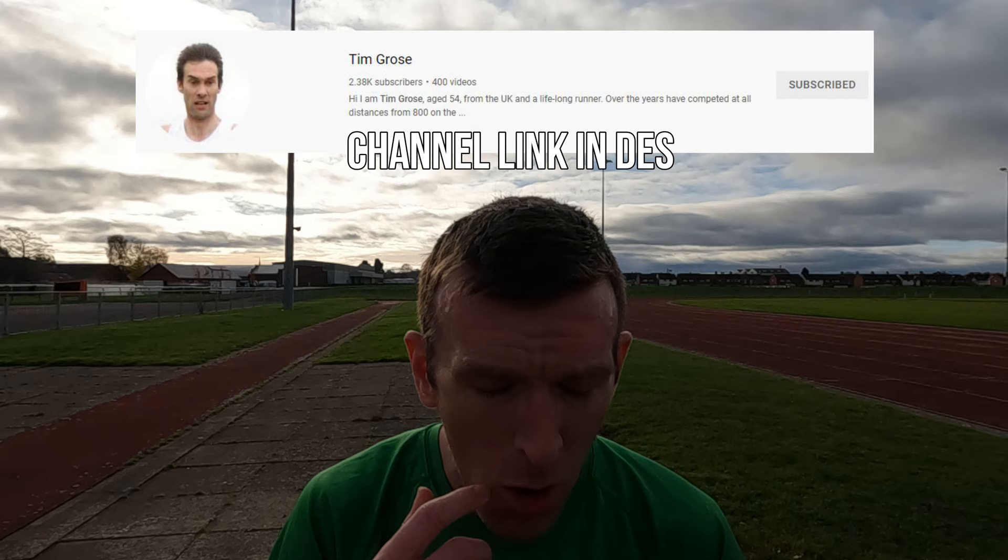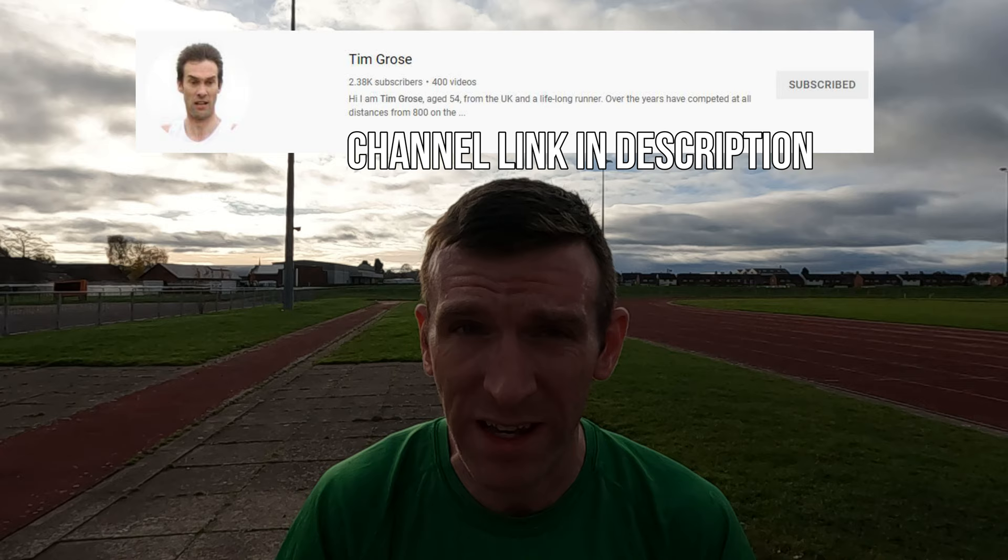Before we go any further, I want you guys to go and support Tim Gross on YouTube because Tim is the reason I have a pair of these. He sent these to me — we're both UK size 13 and we're going to do a collaborative video together. He bought these for me about two or three months ago and I've never worn spikes before.